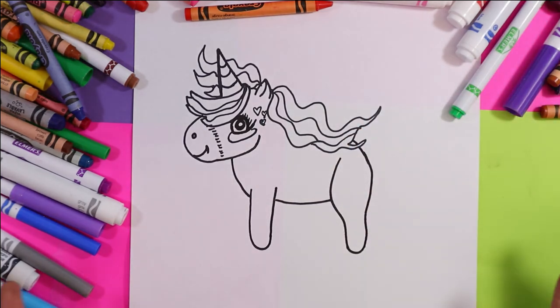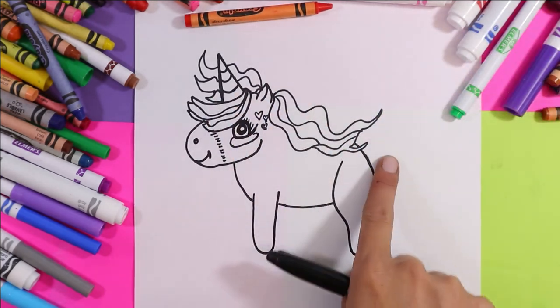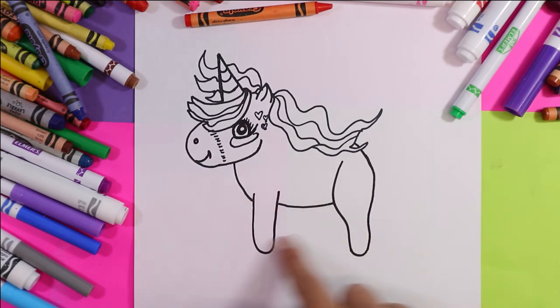All unicorns are going to look different, so yours might look a little bit different than mine, and that's what makes all unicorns special. So if you want to do the hair a little bit different, that's cool. If you want the legs to be different, that's cool as well.